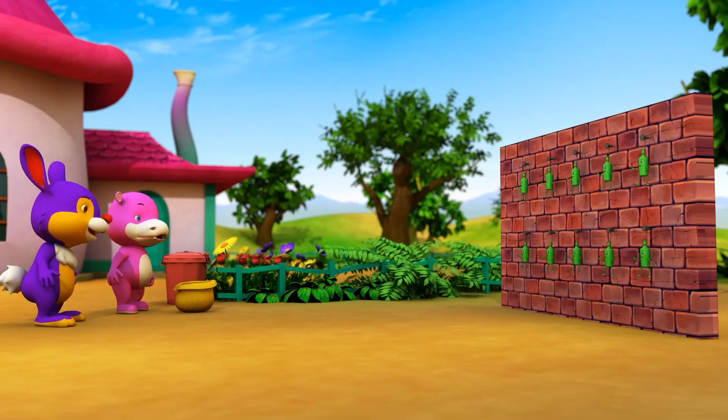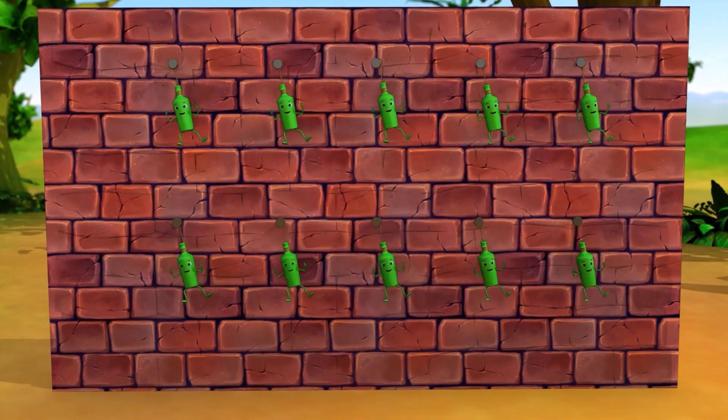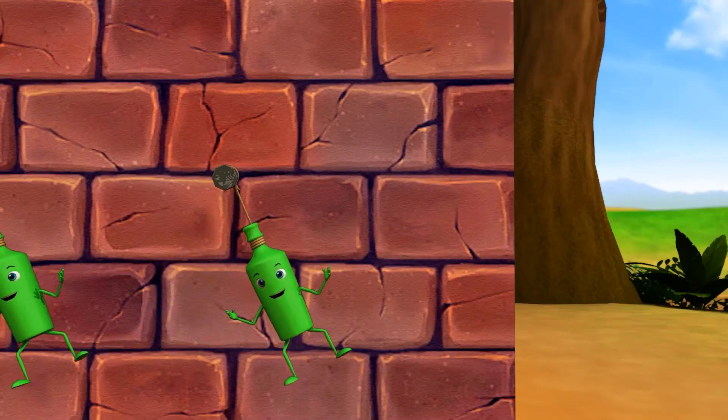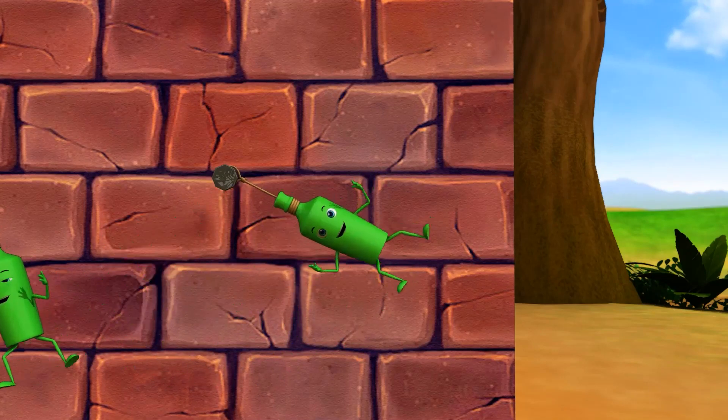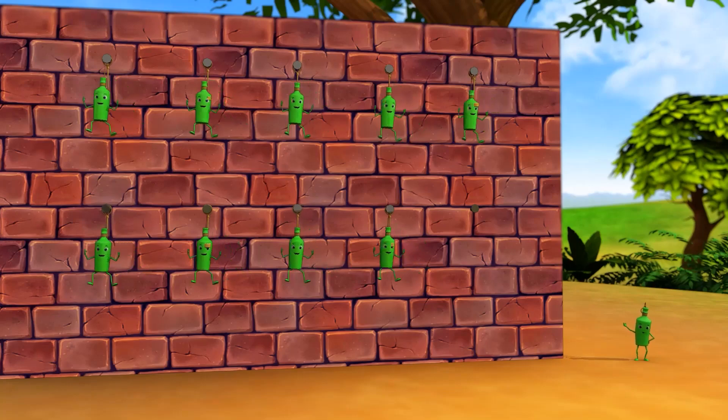Ten green bottles hanging on the wall. Ten green bottles hanging on the wall. And if one green bottle should accidentally fall, there'll be nine green bottles hanging on the wall.